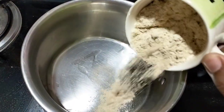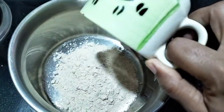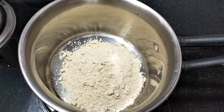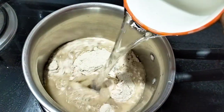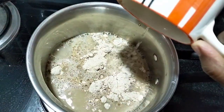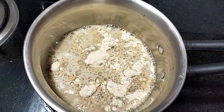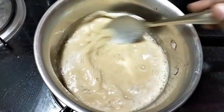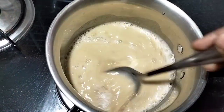Now I am going to mix 5-5 spoons, about 2-3 spoons. I am going to mix it in a little bit. Mix it again.